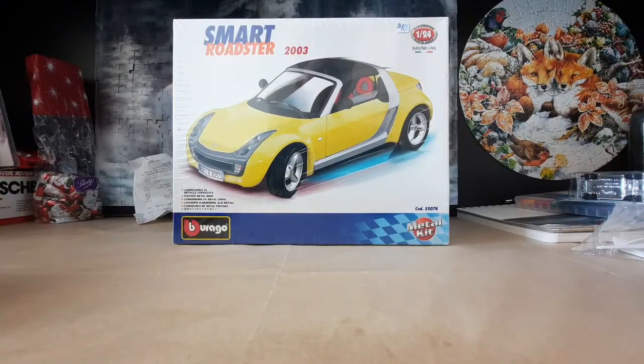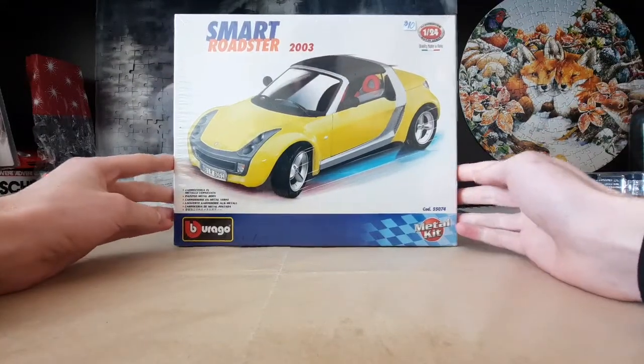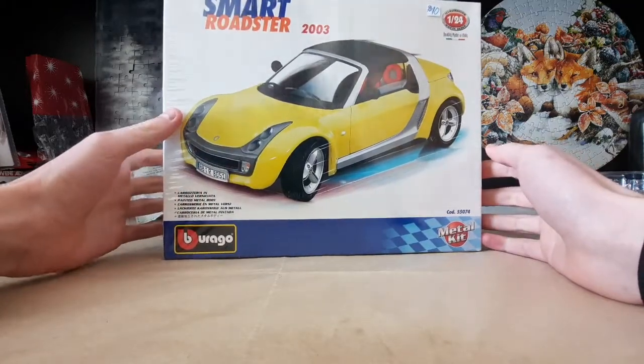Hey everyone, welcome back to the workbench. Today we're going to be looking at the 2003 Smart Roadster kit by Barago.